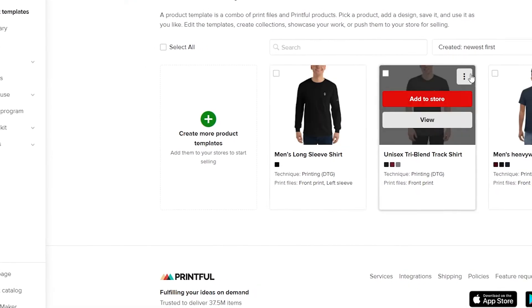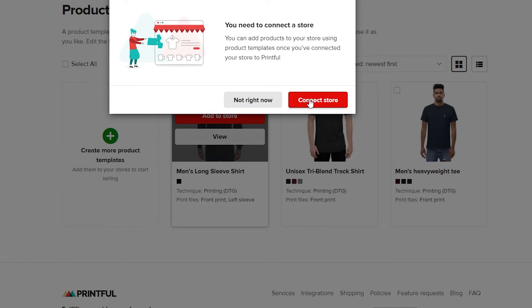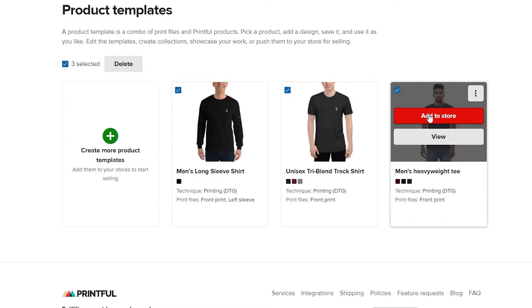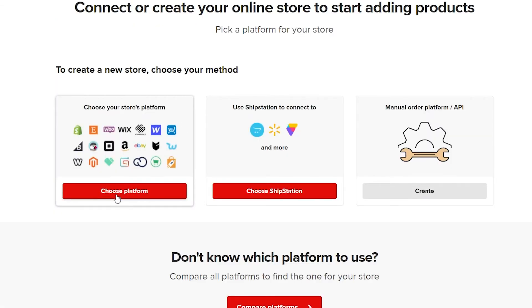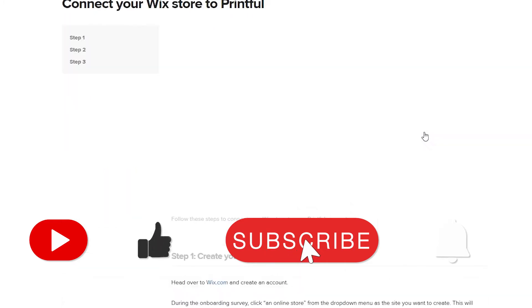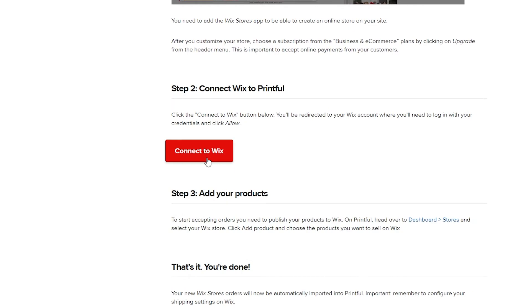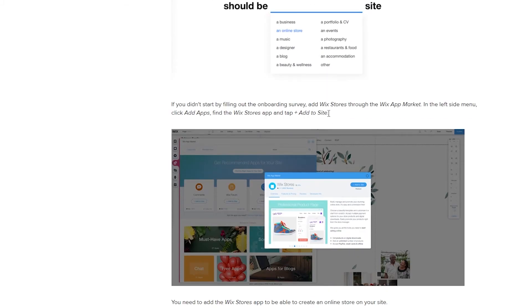Now that you have a product template, click on 'Add to store'. Select all the templates you have and click 'Add to store', then 'Connect the store'. When you get to the platform selection screen, choose Wix. Click on 'Connect' and scroll down — they show you how to do it. Click 'Connect to Wix', but before you do that, you have to install the Wix App Market app first.